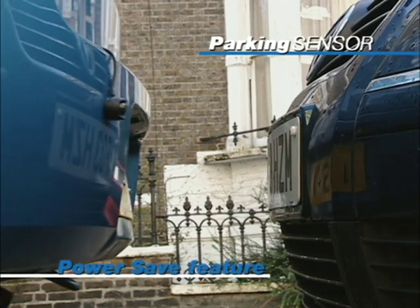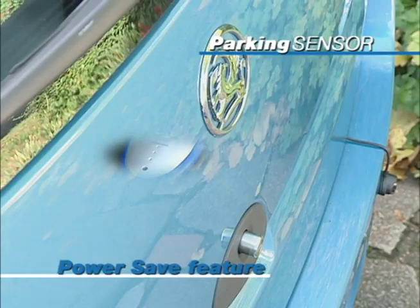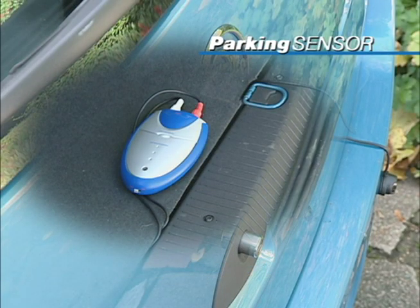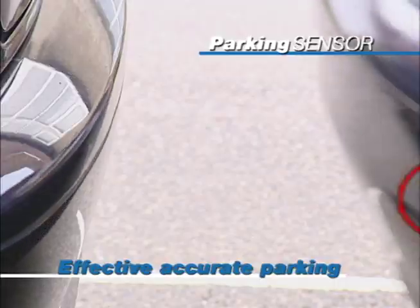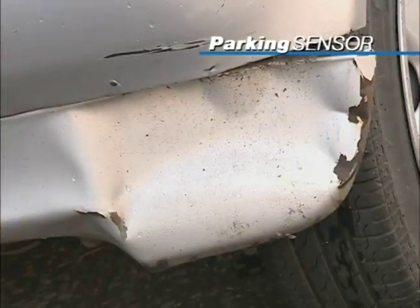It has an intelligent power saving feature that switches the sensor off when no motion is detected after 12 seconds. The parking sensor warns as you get too close to those hard to see hazards and helps avoid those nasty fender benders.